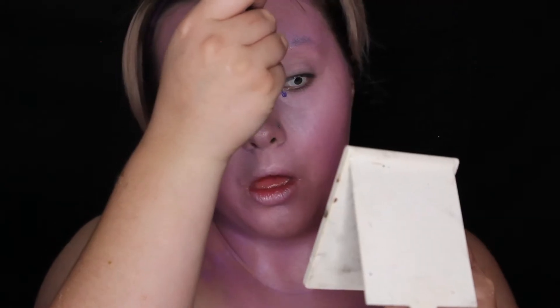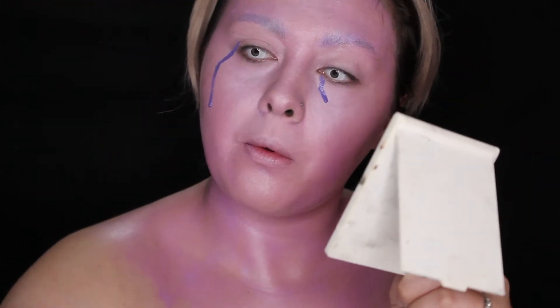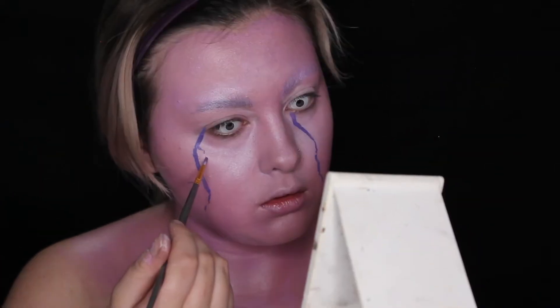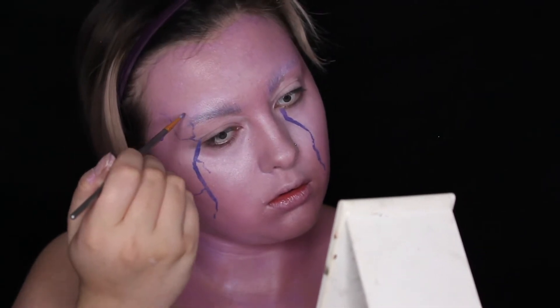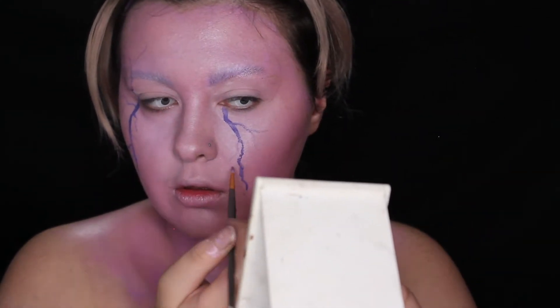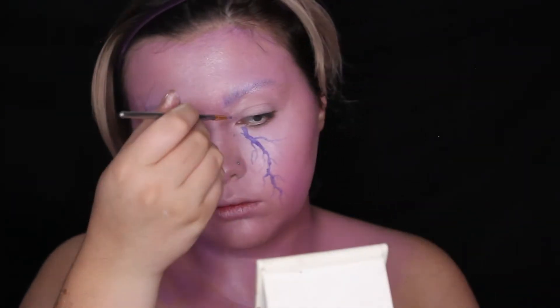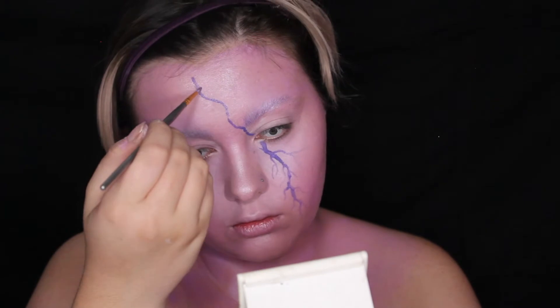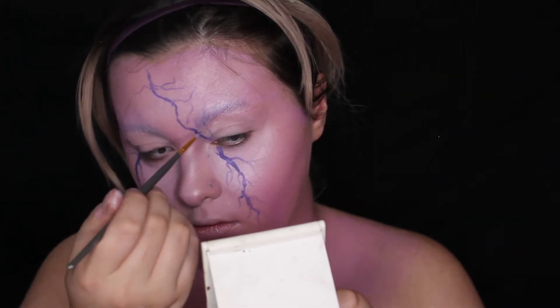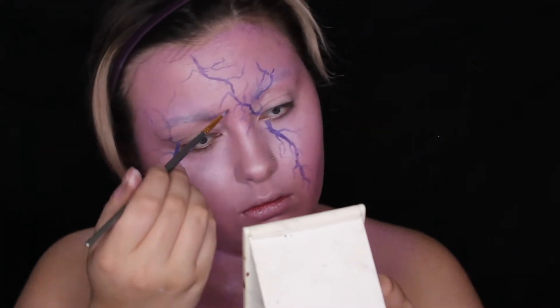Then I went in with my Ben Nye water-based face paint palette, taking the purple and the white. I did some dark purple, some just white, and some white and purple mixed together as squiggly lines. I did have a couple of inspiration photos, but the final look looked nothing like any of them, because whenever I start doing colorful squiggly lines I can't stop. I feel like this look just is what my brain is — just a lot of squiggly mess. So we're just going to draw a lot of squiggly lines; enjoy the squiggly line montage.